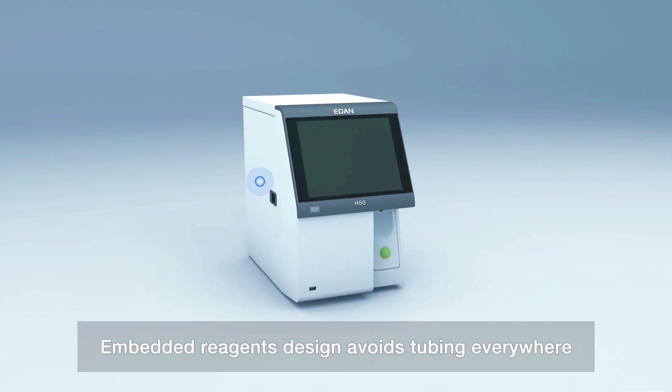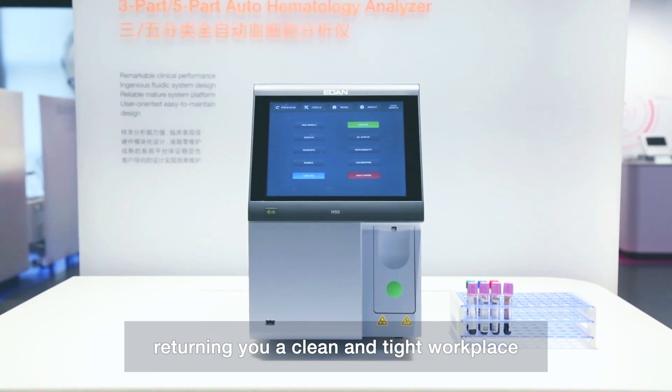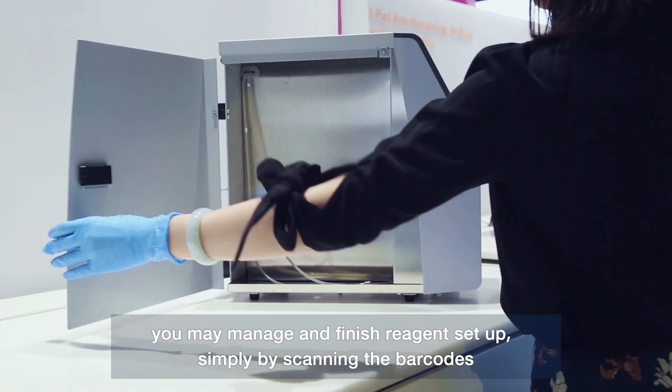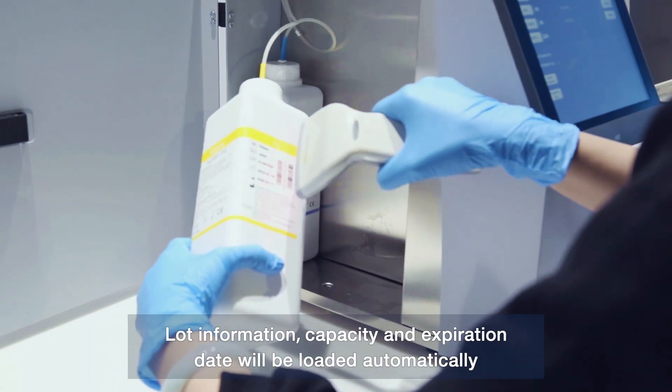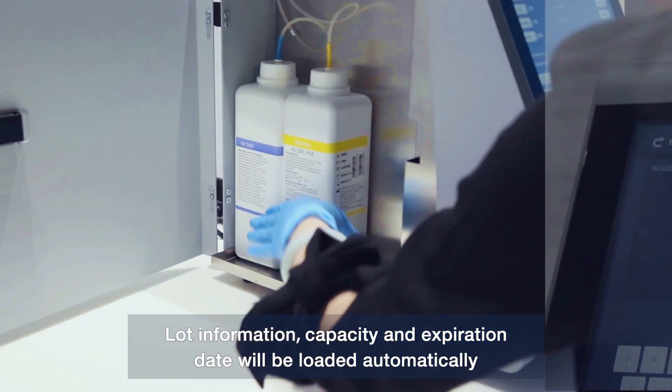Embedded reagent design avoids tubing everywhere, returning you a clean and tidy work plane. With a simple barcode system, you may manage and finish the reagent setup simply by scanning the barcodes. Lot information, capacity, and expiration date will be loaded automatically.